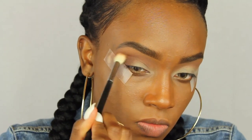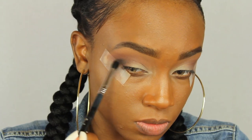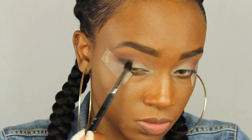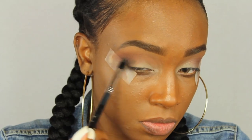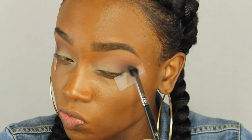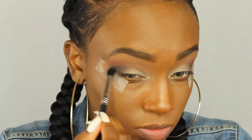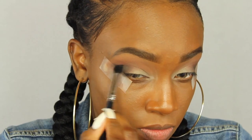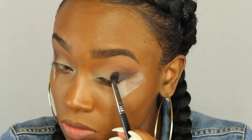Now I'm going into my Tarte palette and I'm going to take that dark gray color and put that closer in the outer V. I'm just going to pack that right in the outer V — right below that Hot Chocolate color. You don't want to cover it up, you just kind of want to pack it in right there and kind of wing it out by the side.